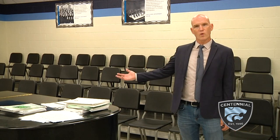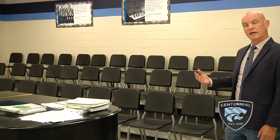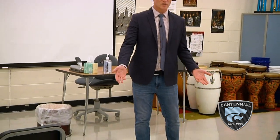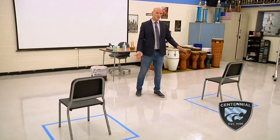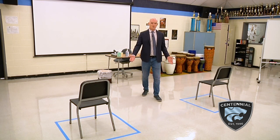This is our typical setup for choir. As you can see, we have the leveled risers here with all the chairs. Unfortunately, this is not going to be possible for us, at least in the short term, possibly in the long term, depending on how things progress or improve. Because of this, we will be having a different setup. I've got a sample setup here — two chairs that are six feet apart with painter's tape around them.